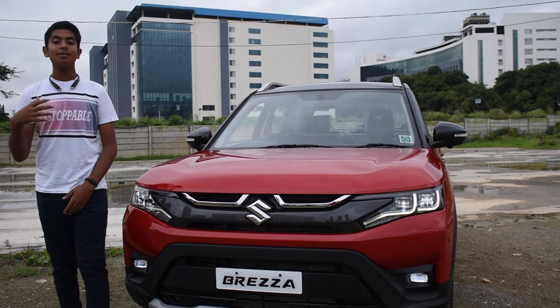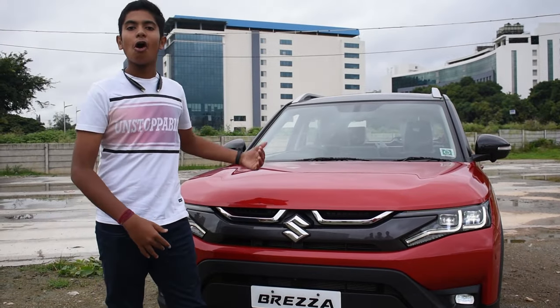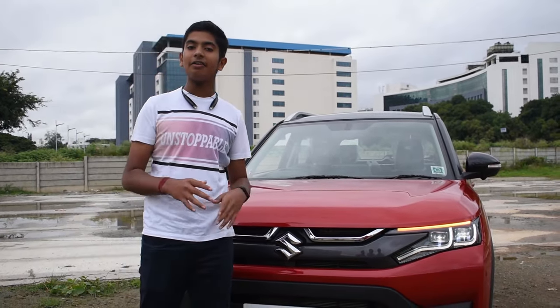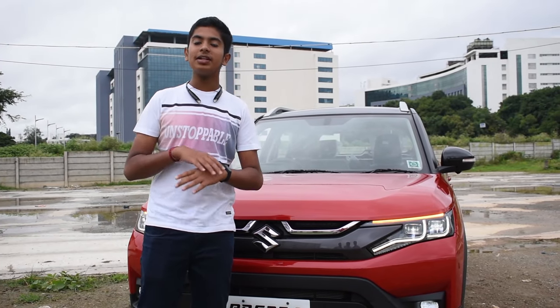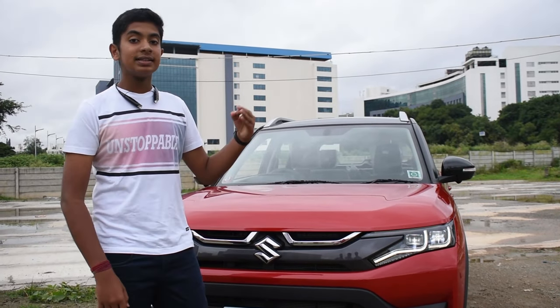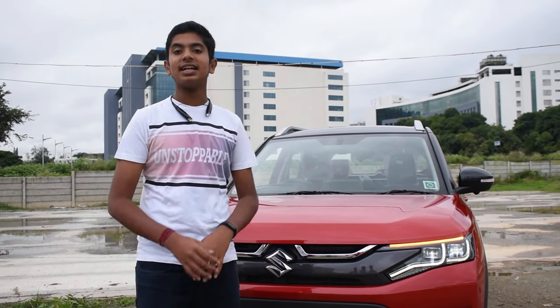Hi guys, welcome to my channel. This is Mantram Shetty and today I'm going to do a review on the new hot and techy Brezza. Maruti Suzuki has launched India's favorite SUV in a stylish new avatar. It has also been loaded with amazing technologies like electric sunroof, heads-up display, 360 degree camera, SmartPlay Pro Plus Studio, a wireless charger and many more.